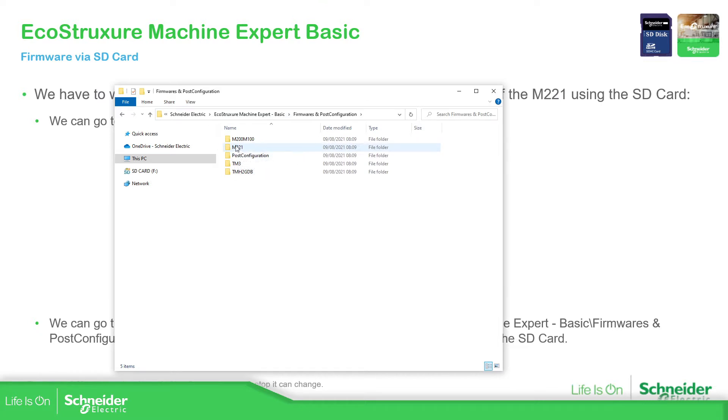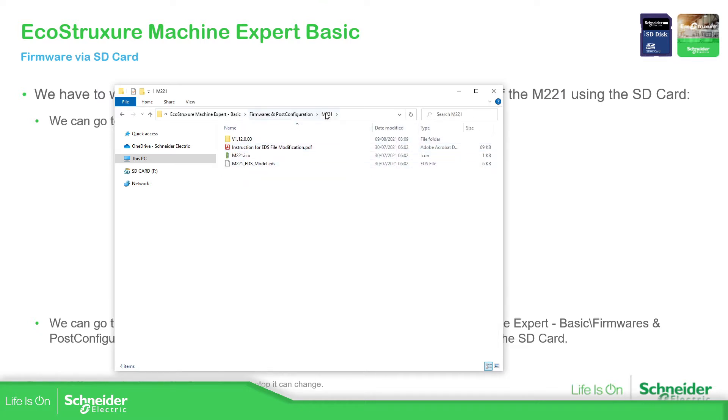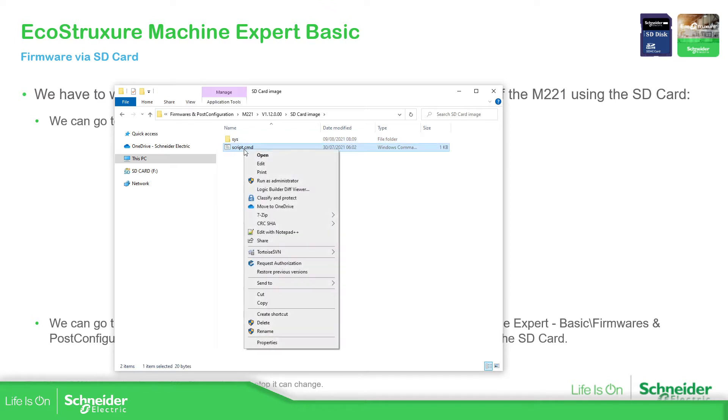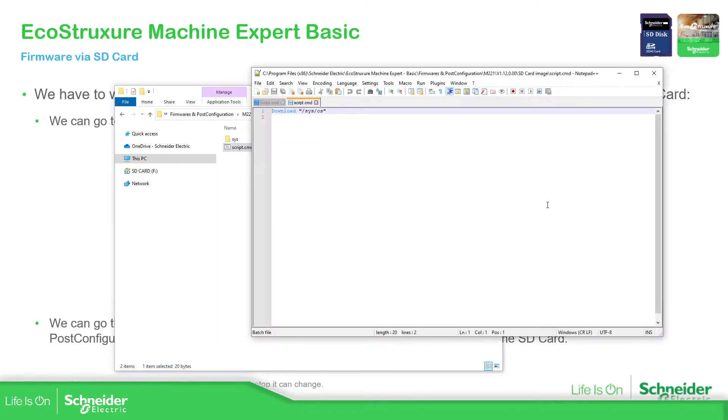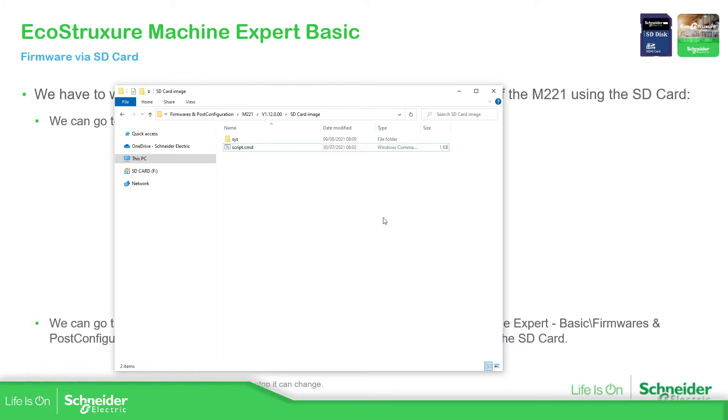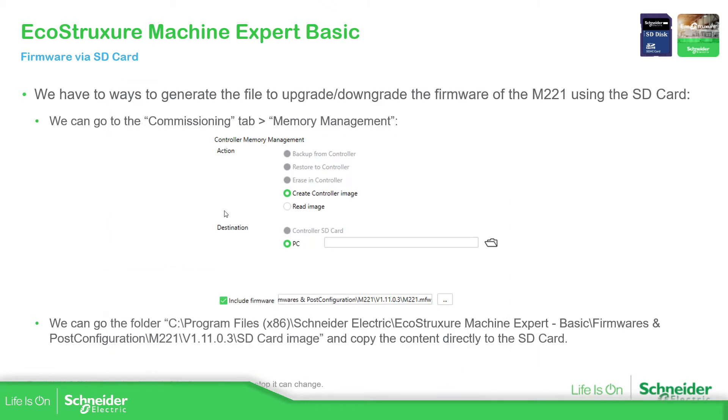Here you can find the M221, then the version of the PLC that you have. This is the latest one. Here you can find the firmware — this is the one that the software uses when we use the controller assistant for the controller update. In our case, we just need to copy the content from inside this folder into our SD card. If you open this command, it downloads the operating system — the firmware — of the controller.